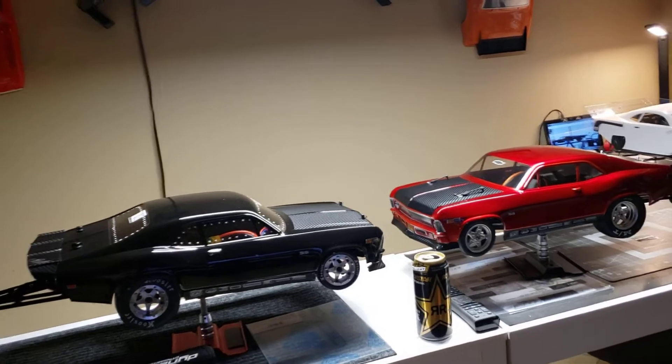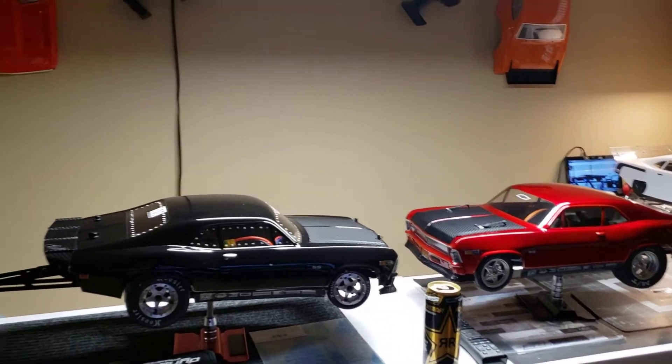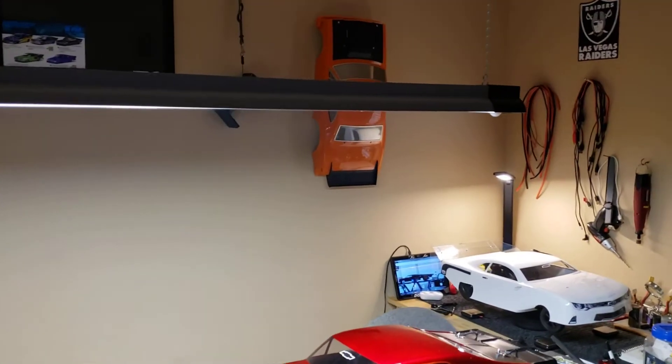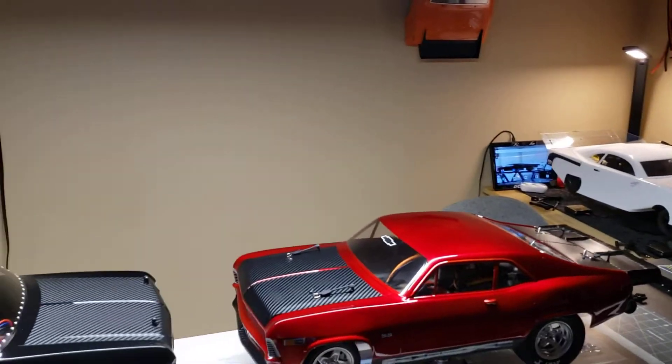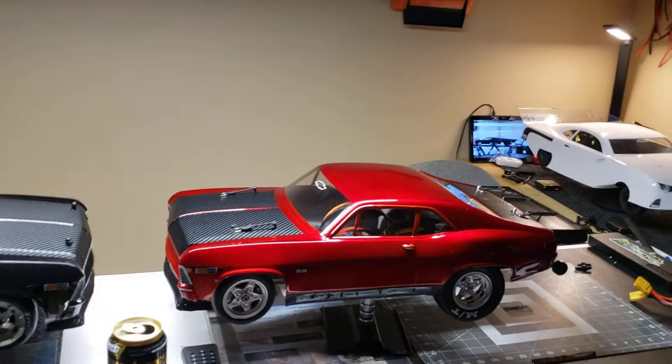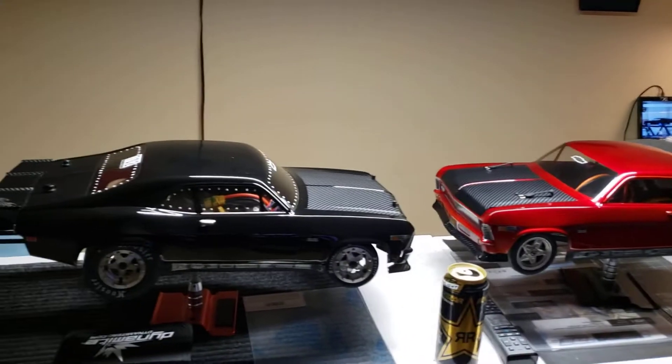So hit them up, man. You know, get you one of these 22S Losi's, a DR10, a Limitless — hit them up. Traxxas, hit them up. But this video is to show y'all...